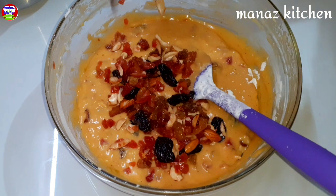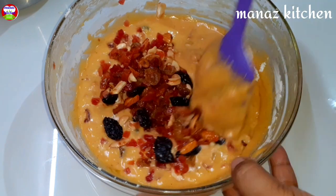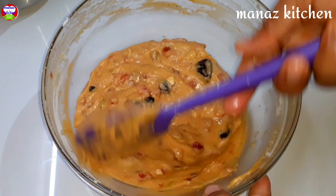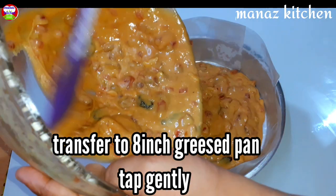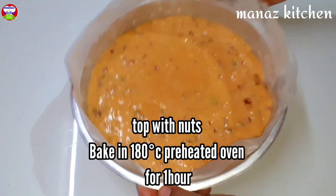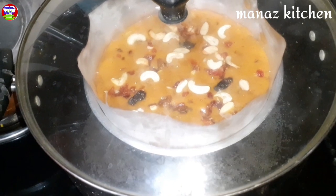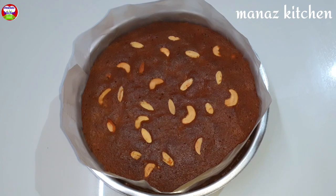We will bake the batter in the oven. Grease the pan with butter. Bake in an 8-inch round pan. Transfer the batter 2-3 times. For the topping, spread cashews and almonds. Bake the cake in the oven.